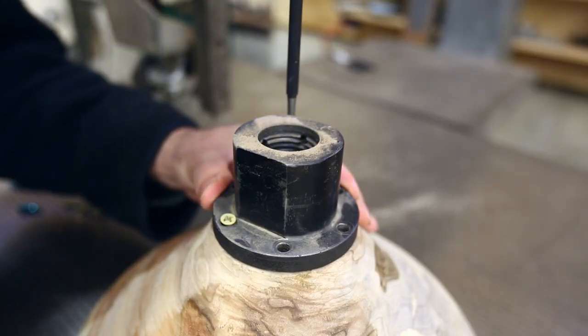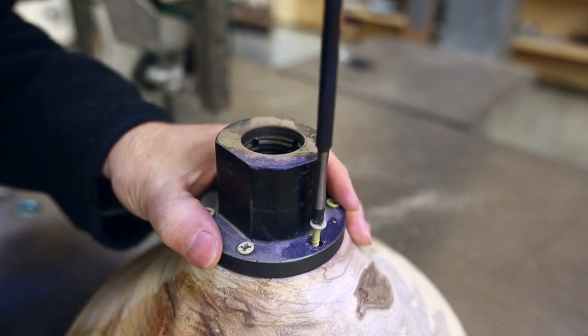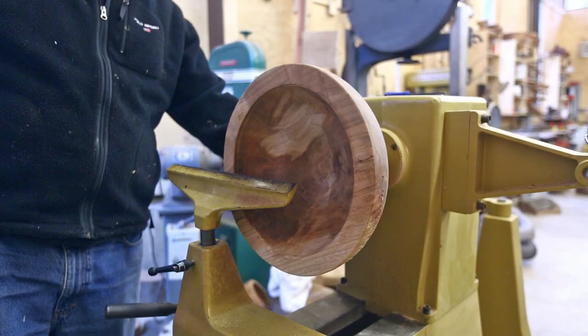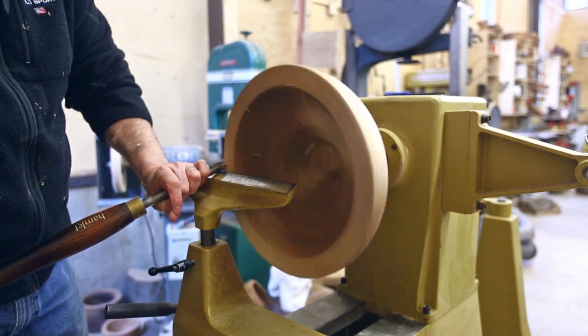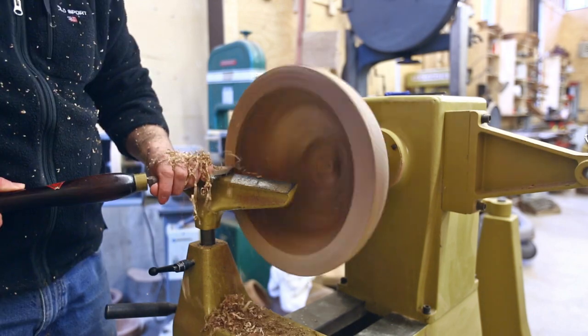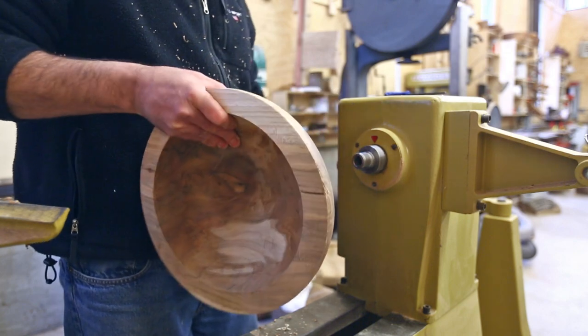Not sure why I used a faceplate to hold the piece last time, but that's what I used. I found the same one — at least the screw holes lined up — so it seems to work. First I'm going to flatten out the rim on the bowl so I can hold it as I run it through the bandsaw.